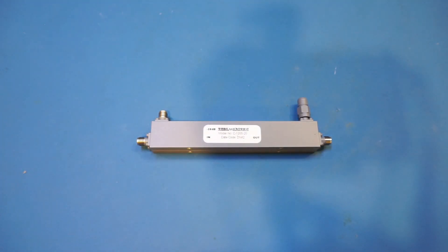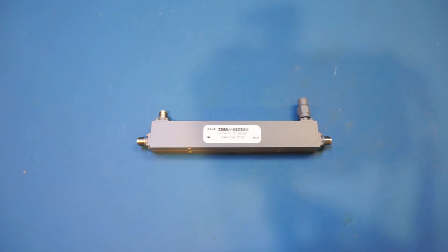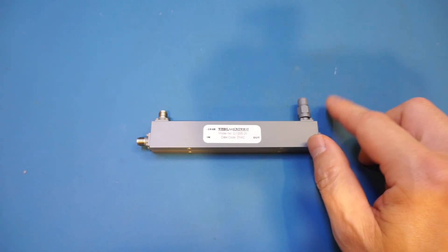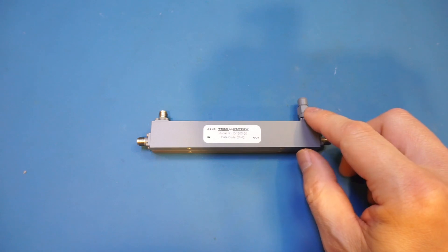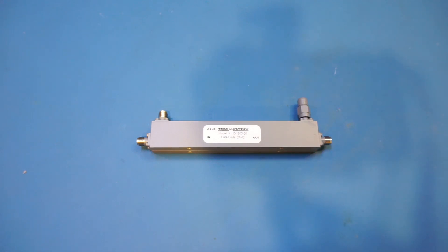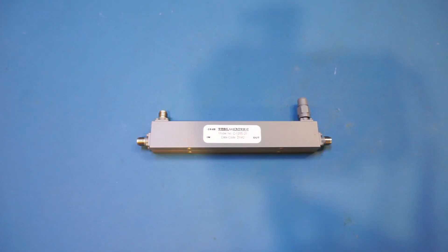We also have figures for directivity, which is measured as the power difference between the coupled port and the isolated port. This number is measured during manufacturing because you cannot measure it once the directional coupler has been assembled — the load is already attached to the isolation port. Because impedance matching is critical to performance, you should never attempt to remove or change the factory-installed 50-ohm termination. The specifications also show return loss characteristics looking into the different ports.